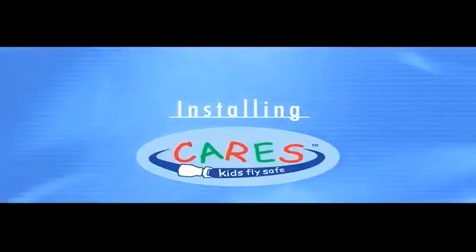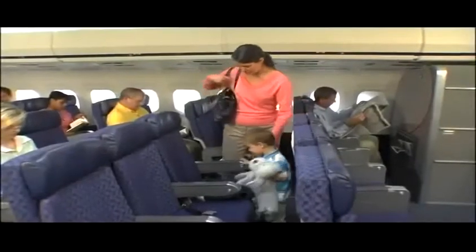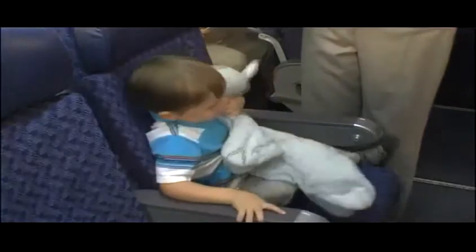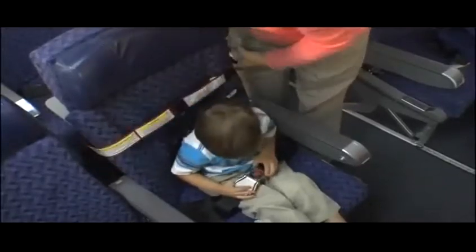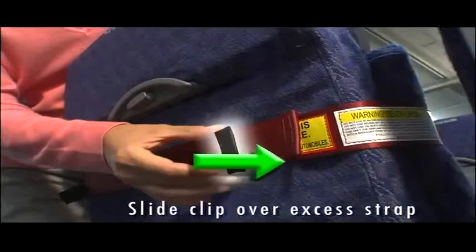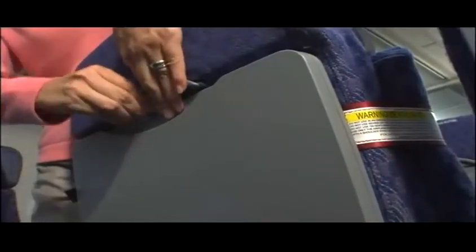Installing CARES. With just a few minutes of practice, you'll easily be able to install the CARES restraint. First, seat your child in the airplane seat he or she will occupy. Next, lower the tray table behind your child's seat. Slide the red loop over the seat back. Adjust the height to be at or above the child's shoulders. Heighten the strap by pulling on the loose strap through the metal adjuster. Return the tray table to its closed position, covering the red loop.